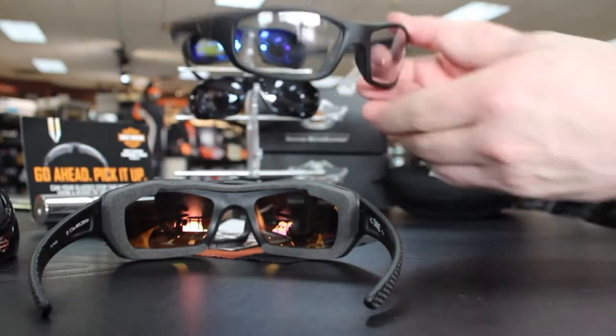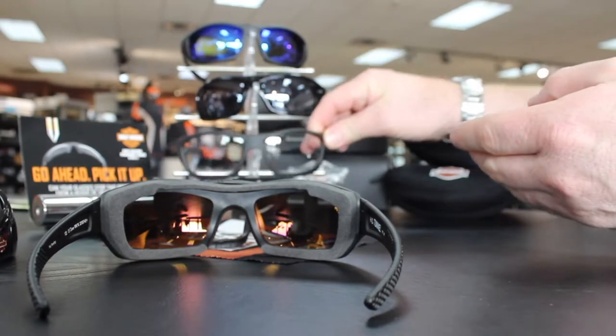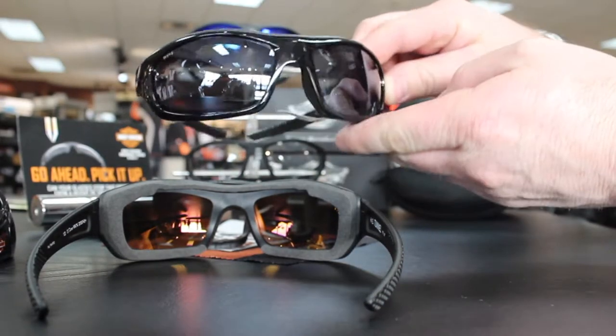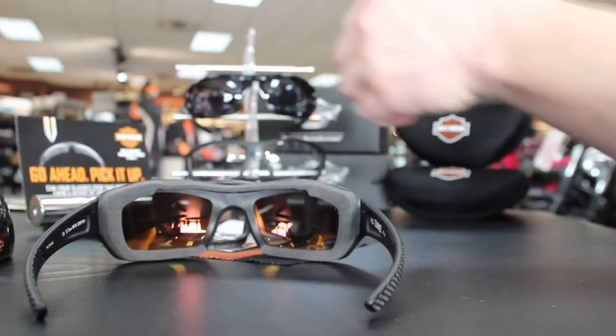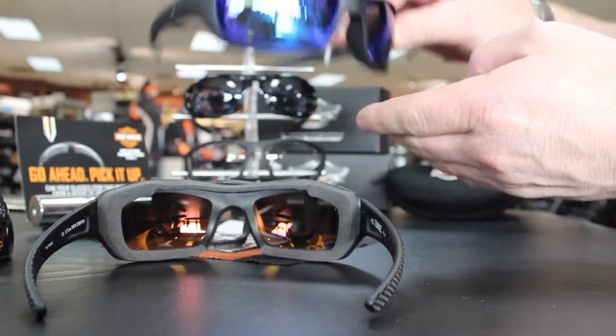The Tunnels are also offered in the top-selling light adjusting lens with matte black frame, gloss black frame with silver flash lenses, and one of two new lens offerings: the PPZ blue mirror over smoke lens and the PPZ gold mirror over copper lens.